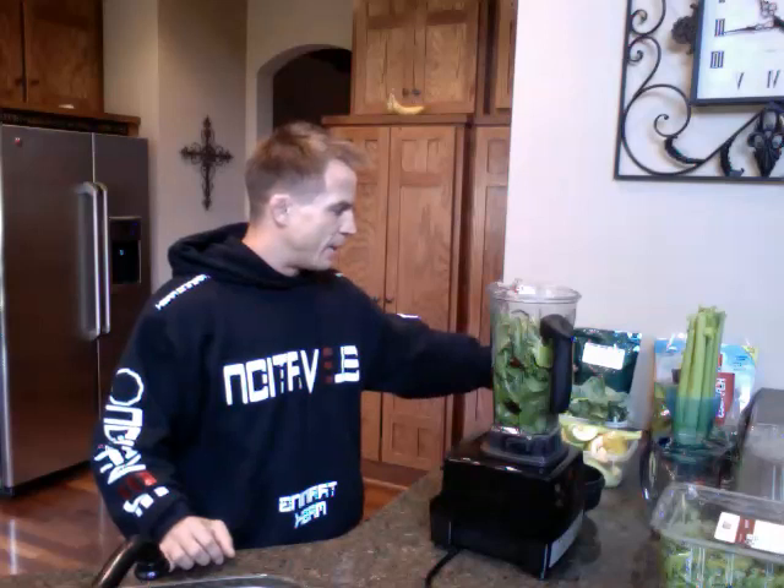First thing we'll do here — I've got my salad mix, arugula, and spinach already in the blender, already clean and washed. I've got about a cup and a half of water in there already. So I'll blend this up till it's a fine liquid and then I'll start adding my other greens — my collard greens, my broccoli, my Brussels sprouts, and my celery. I'll add all the vegetables first so they get blended as much as possible and liquefied, then I can add my fruit after that.